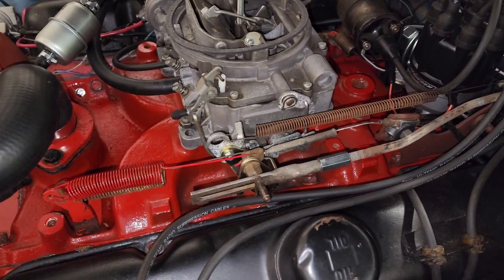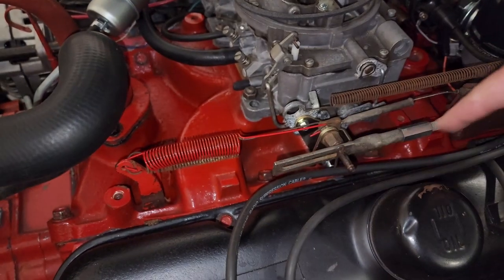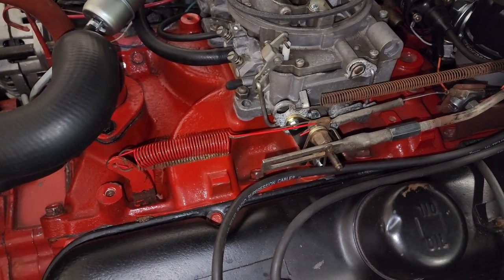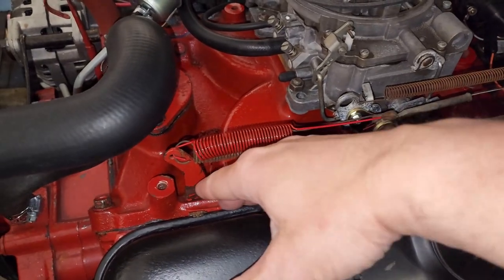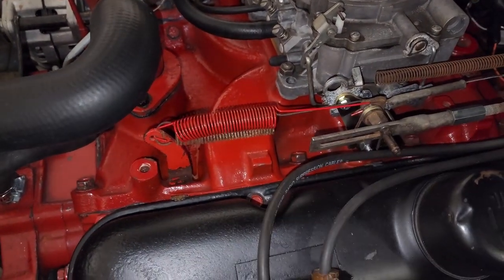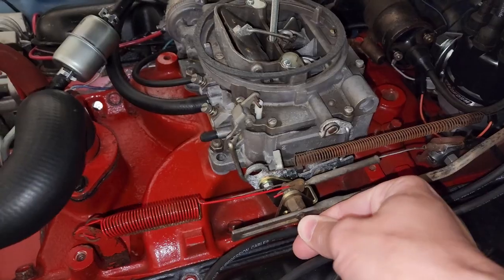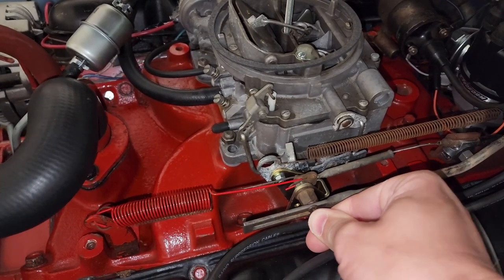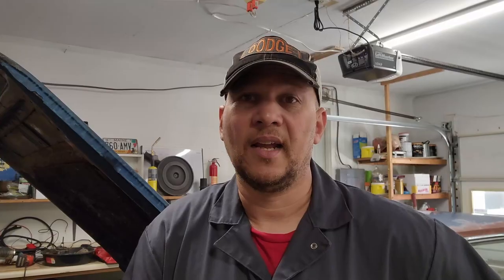In my futzing about, I found something. I had been spraying along here with carb cleaner and I would get that increase in RPM. I initially thought that it was my intake manifold gasket, but then I started doing some more digging. That's the throttle valve rod, and it's really, really loose. I think that's where our vacuum leak is now.